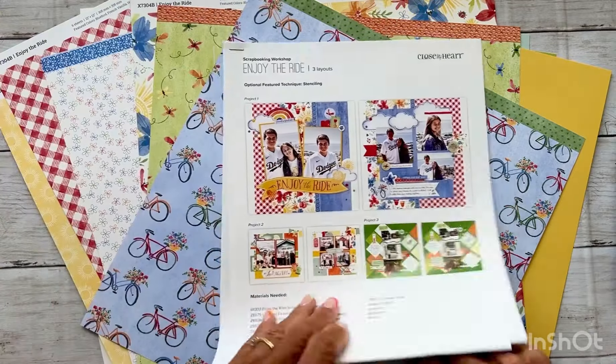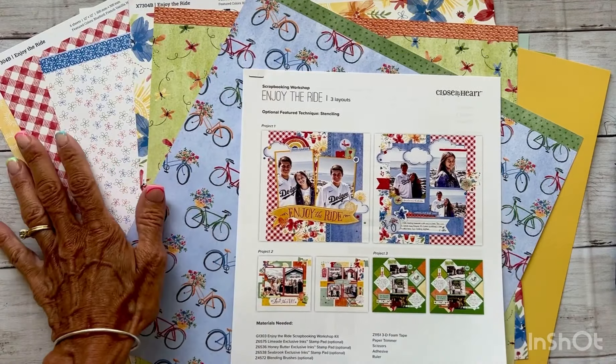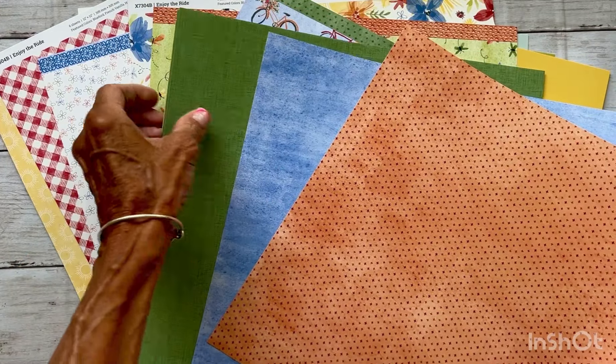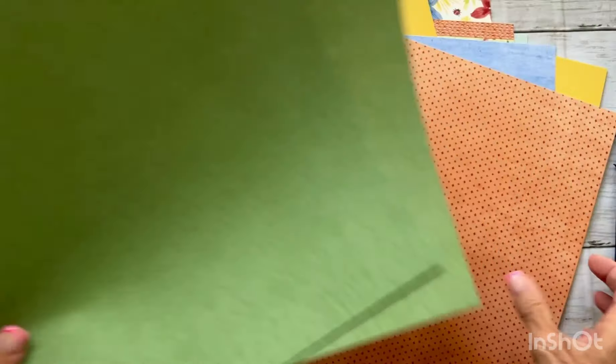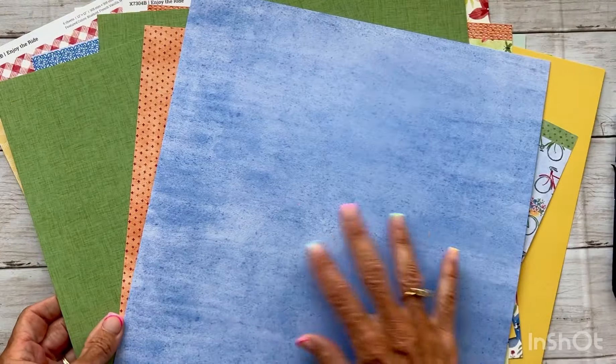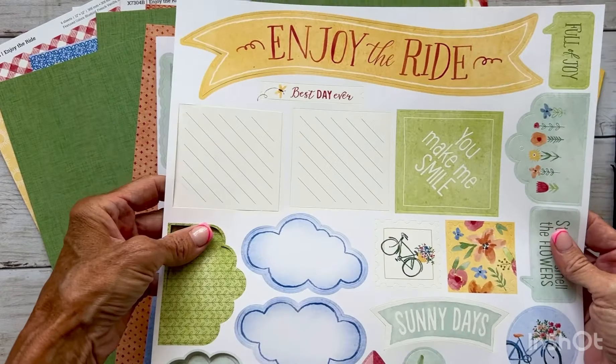The guide that comes in the kit walks you through creating three two-page 12x12 layouts, and this guide comes with all of the pattern papers and card stocks. You even get some exclusive papers — that's why I always like to get the workshop kits, because even if I don't follow the guide, I love having all of the exclusive papers. You get two of this pretty jade green with texture, another one with pumpkin and rosy color — I never would have thought to put pumpkin and rosy together but it looks amazing — and then this kind of watercolor saffron or bluebird. You also get two exclusive 12x12 sheets of die cuts.